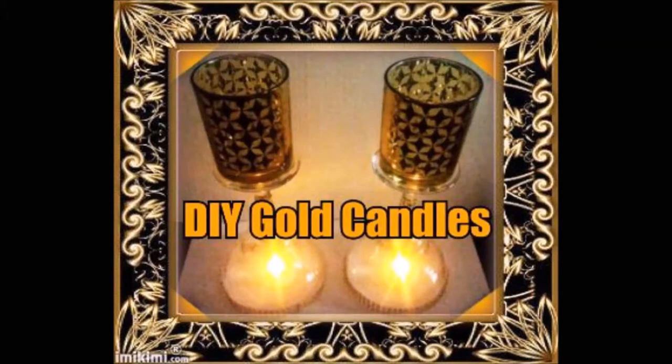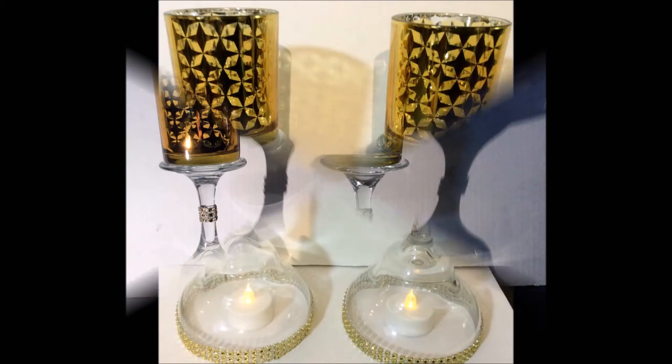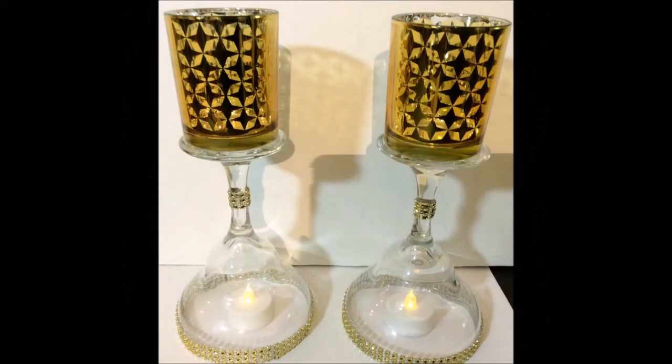Hi YouTube family, thank you for watching another one of my DIY tutorials. I am going to show you how to make two easy and affordable candle holders. Are you ready?